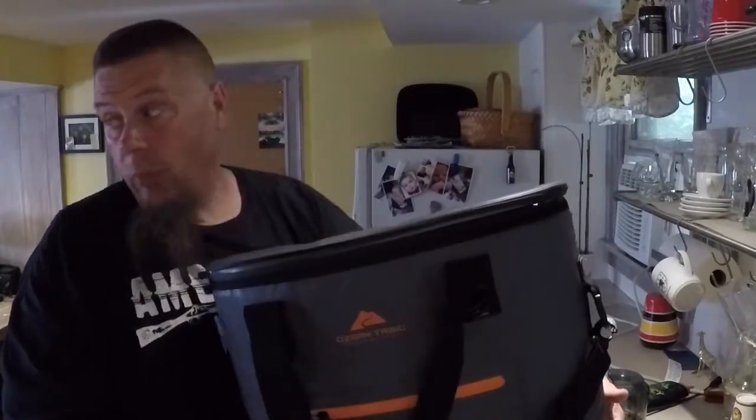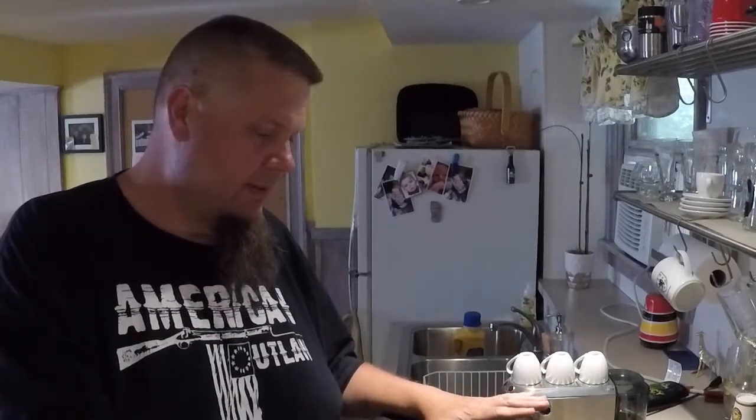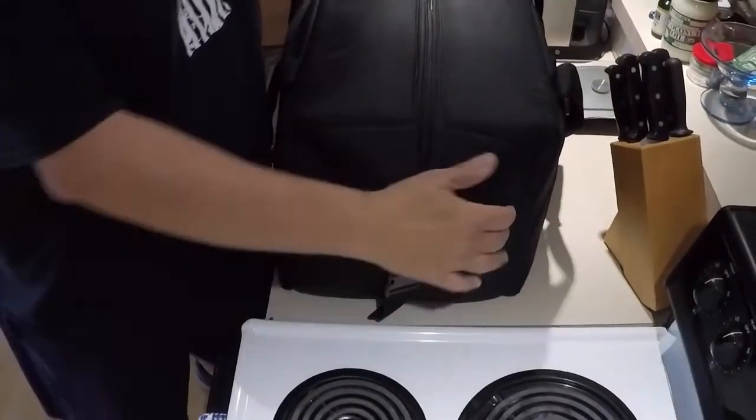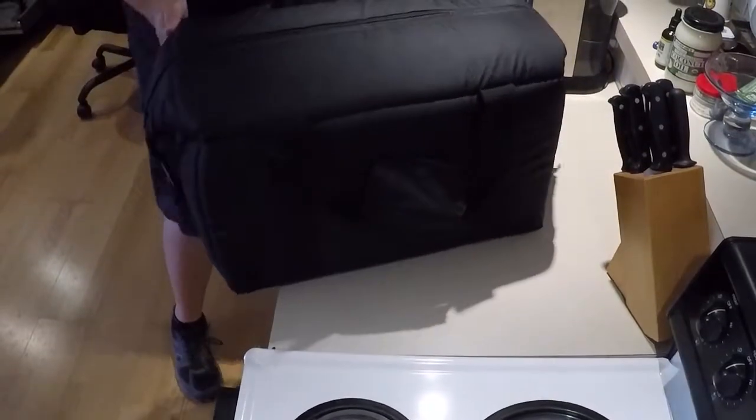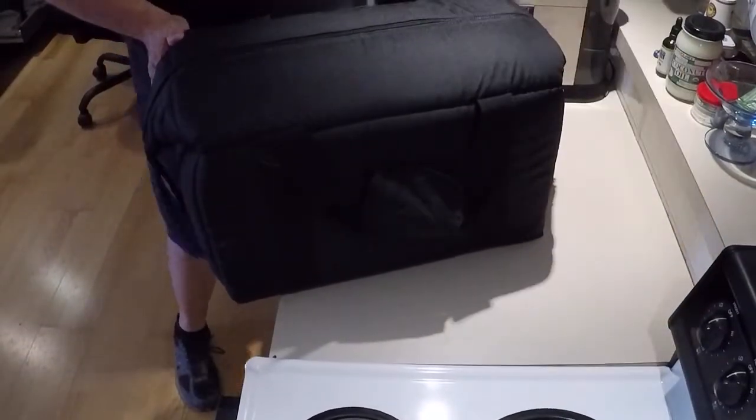Unlike the Yetis — a lot of people say they work the same — the zippers do leak on this, so if it tips over in the car, water's coming out. I got this as a Christmas gift a couple years ago from a company called Nordchill. On their website it's $80, and you can probably get two of these for the price of a Yeti. This one is called the Voyager, made of heavy-duty Cordura.